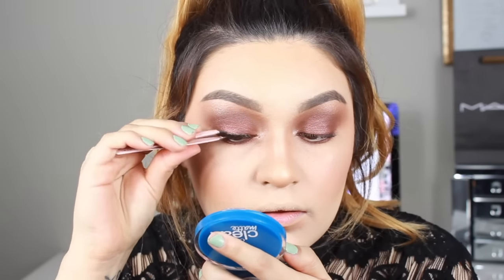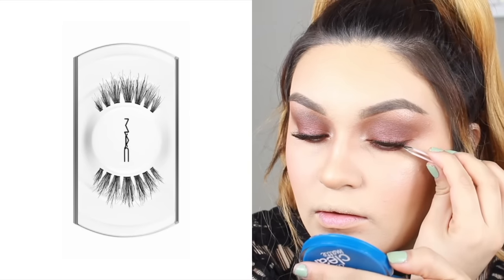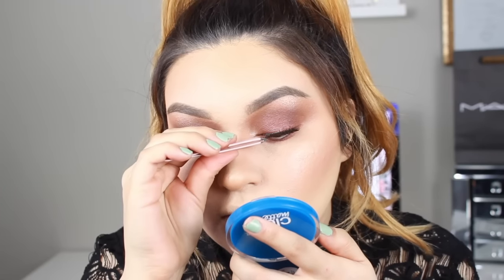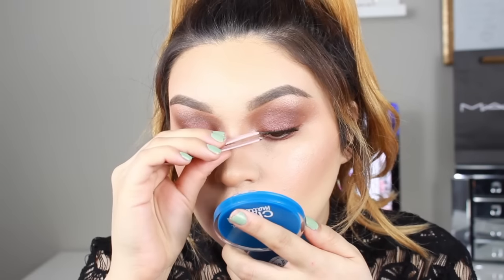Now that our lash glue has dried and gotten a little tacky, it's time to put them on. I'm using the MAC 35s and Anastasia Beverly Hills tweezers to apply them. I love these lashes — they're super natural but also so wispy. I thought they would be perfect for this makeup look since I want to keep it bronzy.